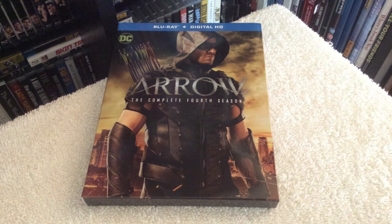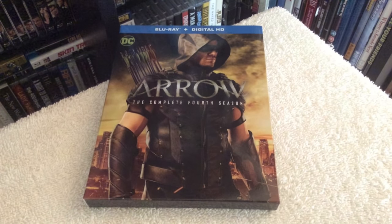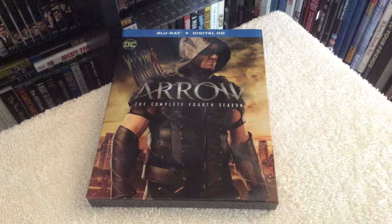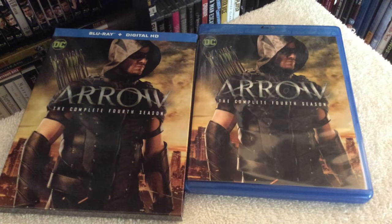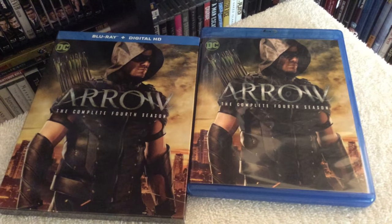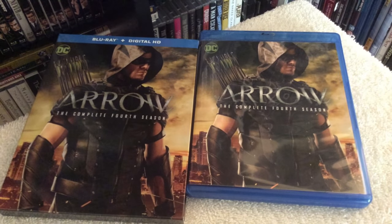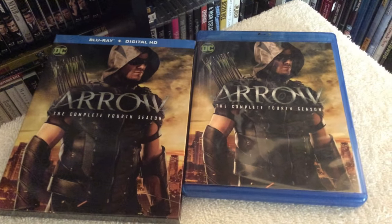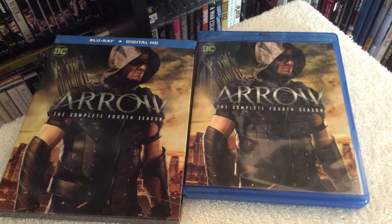Chris from Blu-ray Critic here. On today's update I'll be taking a look at Arrow: The Complete Fourth Season making its Blu-ray debut. In this fourth season, Starling City's favorite superhero wants to ride off into the sunset, but when evil lurks once again he is forced to come back and fight his enemies and try to restore peace in Starling City.